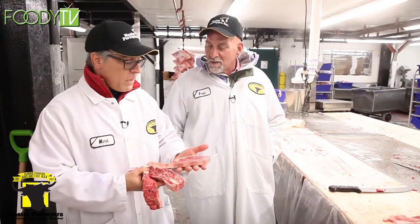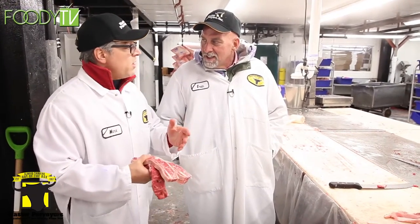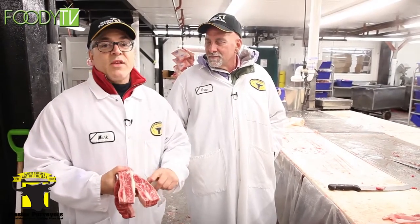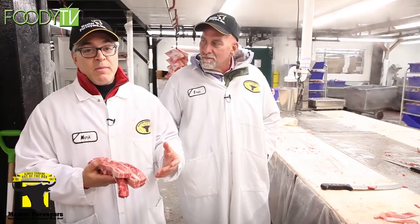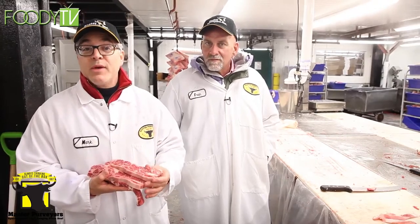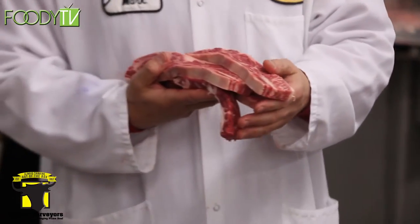Why does it go down in price? During these times of year, other cuts are more in demand — the sirloin steak, filet mignon, rib steak — it's barbecue time and people want those cuts. Items you have to braise, like the short rib, aren't preferred in the summertime. But this is a great kept secret: barbecue them during the summer when the price is down. Great substitute, nice value.